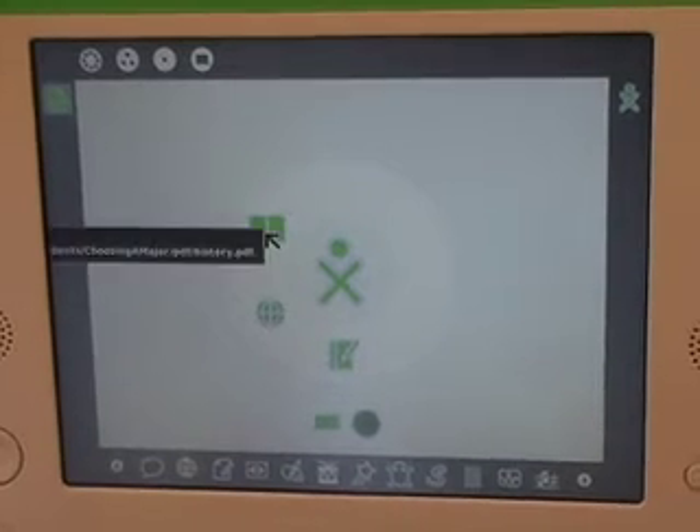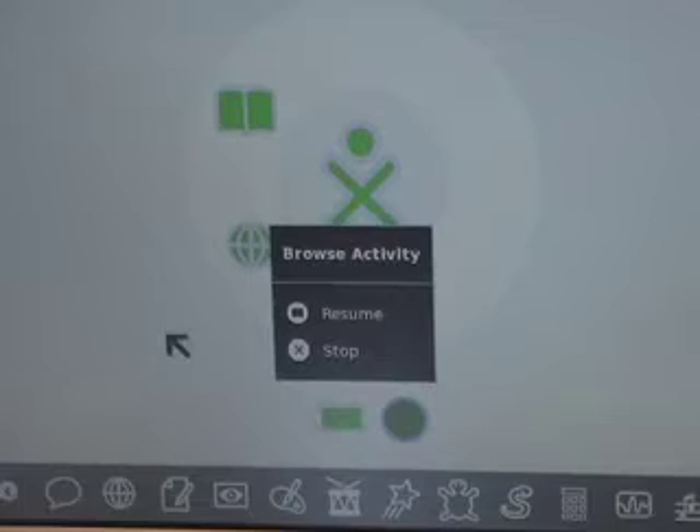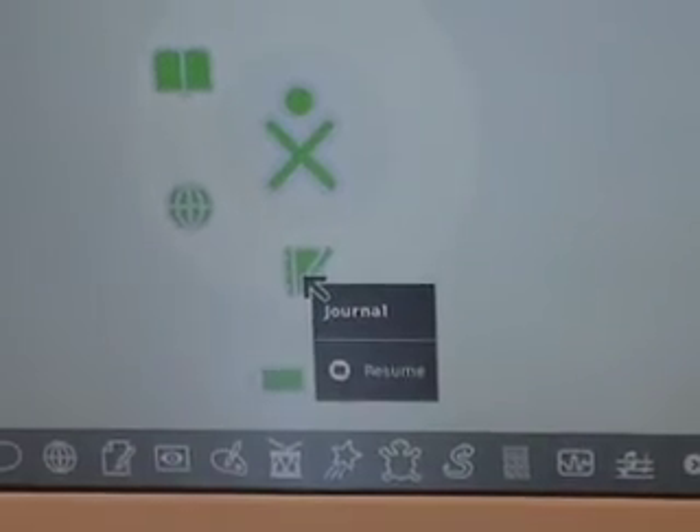What you're going to find in here are the applications I have open right now. I've got a PDF file open, I've got a web browser open, and you always have this strange little journal open that's actually keeping track of what you're doing.